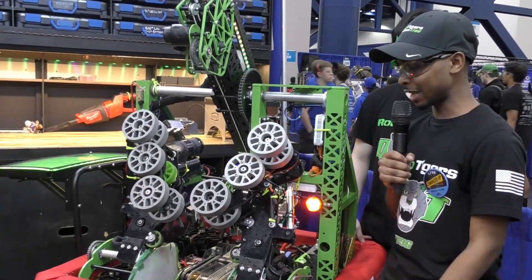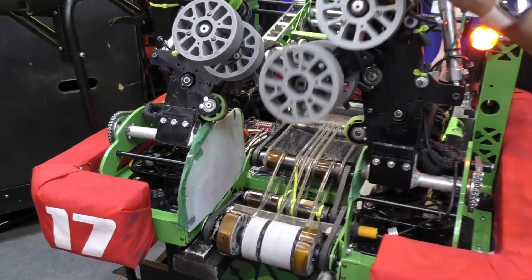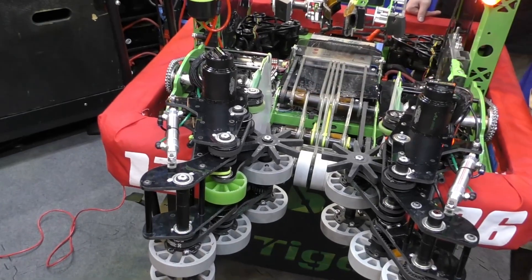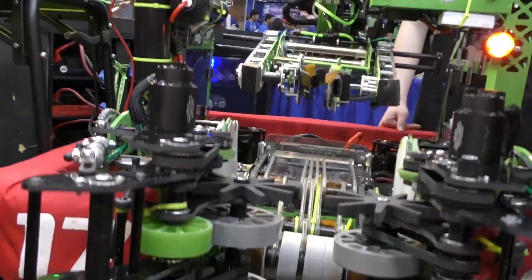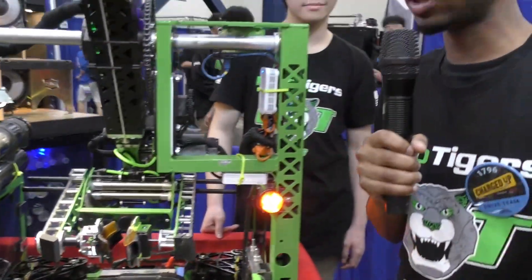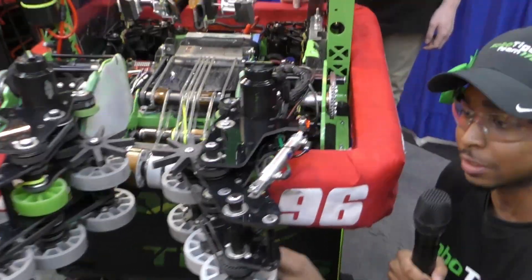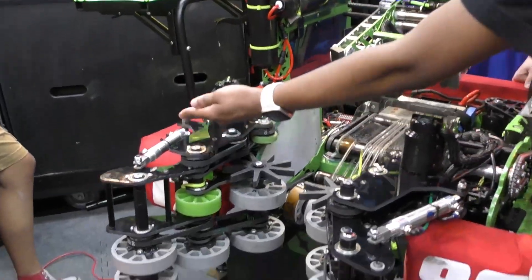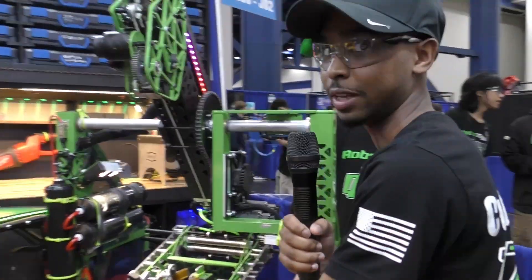The way it actually works is that it's actuated by two motors, one on each side with a Versaplanetary reduction. Once the motor actuates, it comes down, and then we have another motor located on the top of the intake that actuates the whole thing through belts. So we come down, our motors spin, and then we can seamlessly run into a cube and the intake will just take it. One cool thing is that once a cube gets to a certain point, it passes a beam break sensor located right here. Then we have two pneumatic pistons on the far left and far right of the intake that close in and help force the cube into the intake — sort of like a push effect.